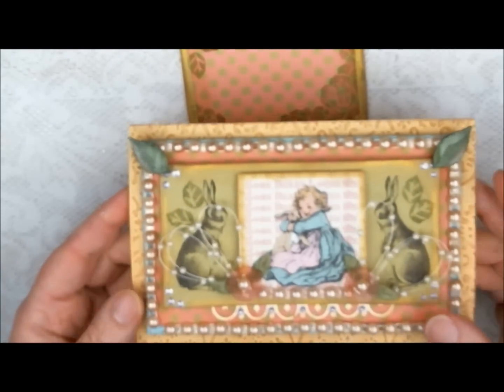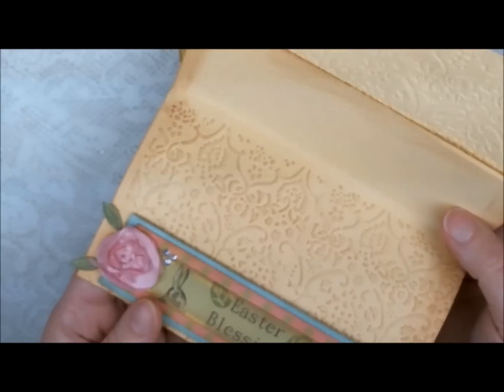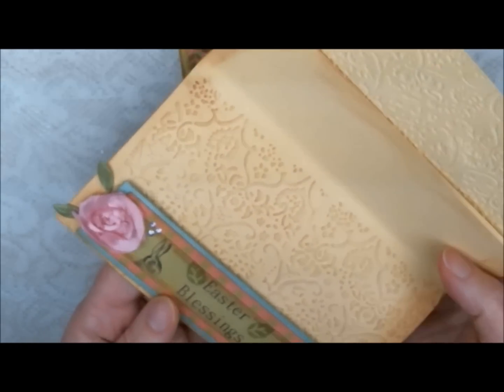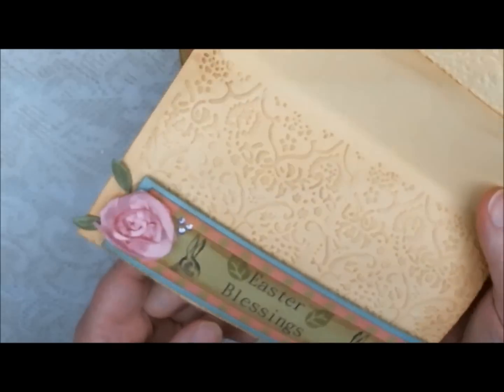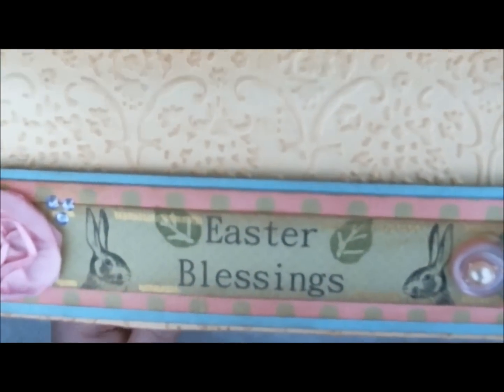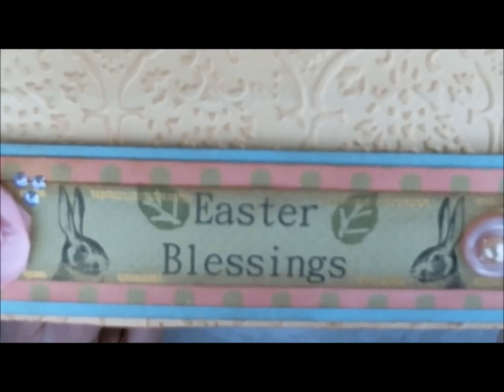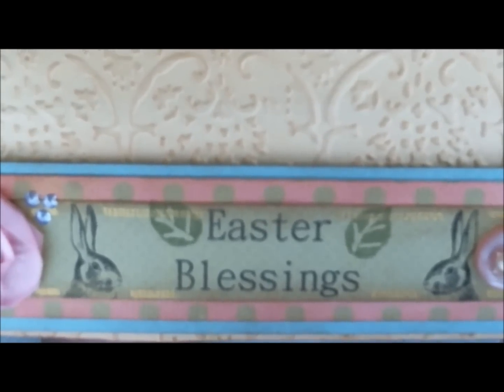The card opens, and the inside is kind of plain looking at the moment because I didn't actually write anything in it — I just had it setting out for decoration. It says 'Easter Blessings.' I used pretty much the same piece I used for the front, but I cropped it, and I also did that in GIMP.